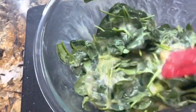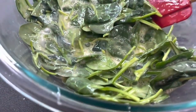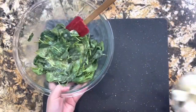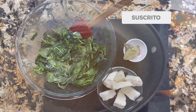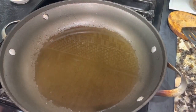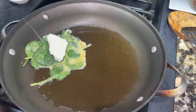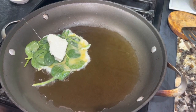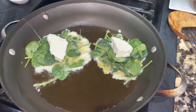Mira cómo quedan — así es como quieres esta mezcla, y esto ya está. Aquí te voy a mostrar lo que voy a estar usando para el relleno: tengo ya el queso fresco en trocitos y las dos hojitas de laurel. Aquí en la estufa, en el sartén, tengo aceite vegetal. Mira qué rápido y qué sencillo puedes preparar estas tortitas de espinacas.